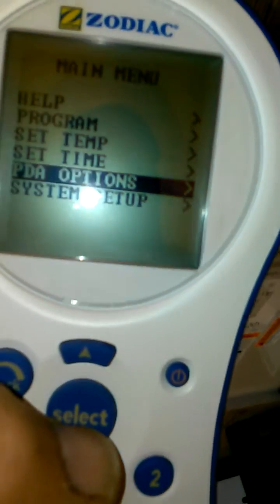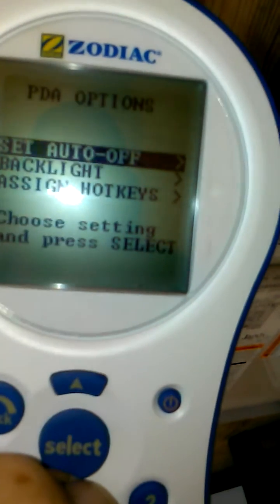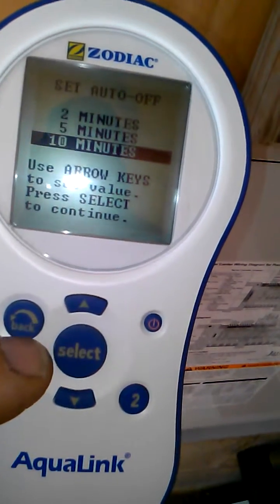Sorry about the glare, I'm going to select it. Your options are: you can set the auto off — you can set it for two minutes, five minutes, or ten minutes, and that's how long it takes for it to time out so it won't waste your battery.